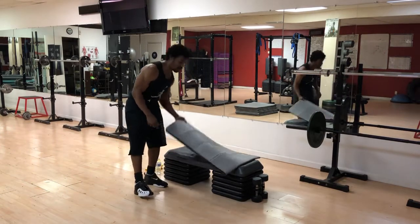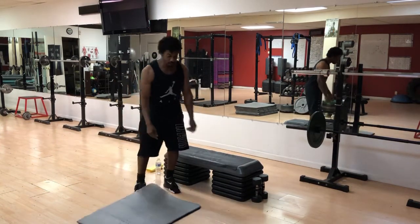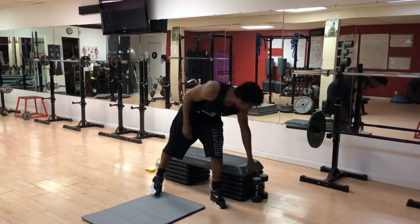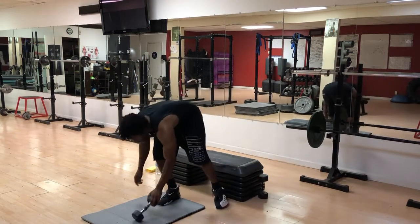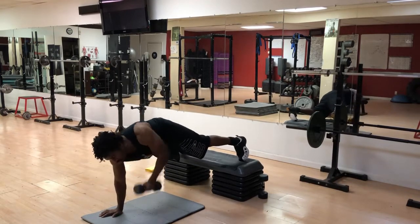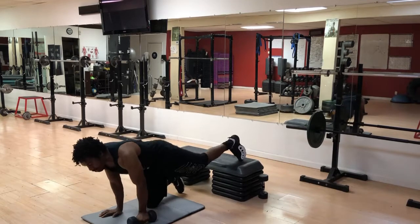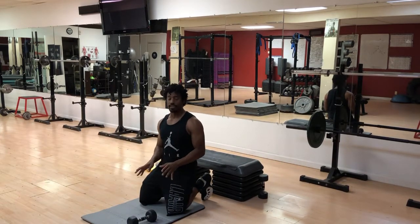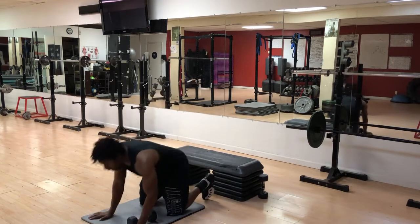We're going to start off with a planked row. If you really want to get crazy — I know you don't want to, but I'm still going to show you — that planked row you can elevate right here. We're going to run that rule of 12. It's a little crazy, and that's a lot of pressure on the wrist, so maybe you're not going to go that crazy. Then you also have a regular planked row.